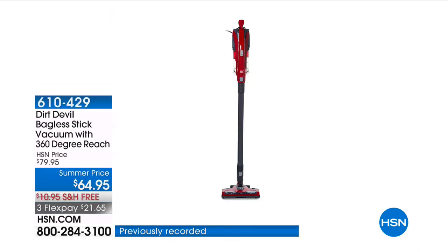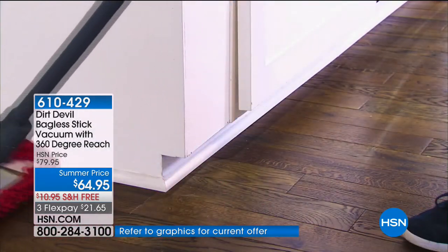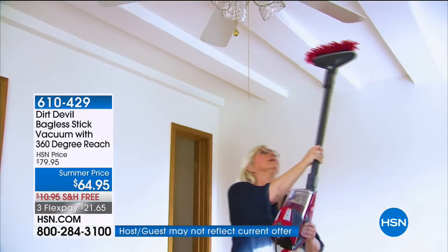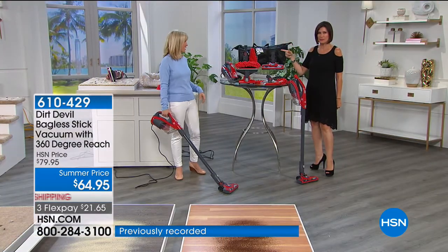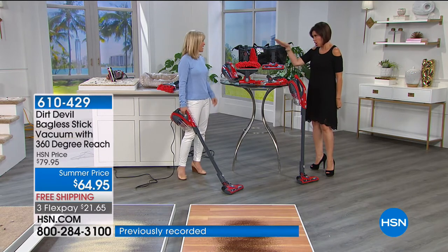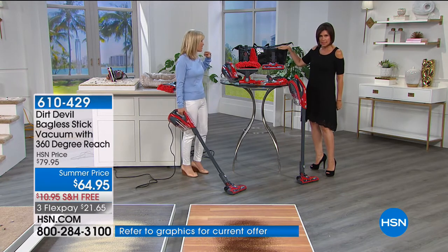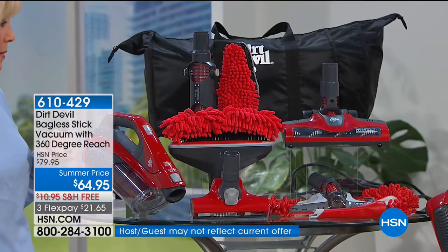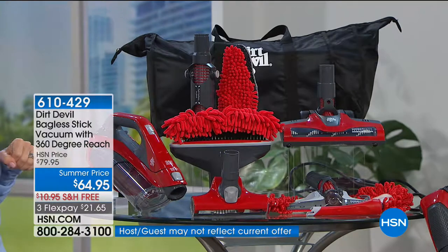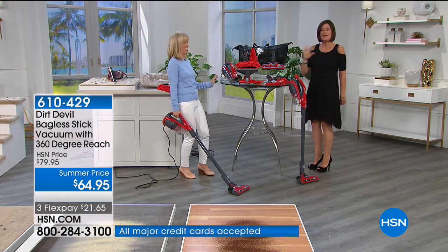You're about to see one of the craziest configurations of goodies we're gonna give you. $64.95 is your summer price, free shipping and handling, three flex payments. You're just seeing a couple of the accessories — look at everything that is included. All of this and the bag, and the stick vac that turns into a handheld, for $64.95. Julie described this to me as an opportunity buy — this is a crazy deal.